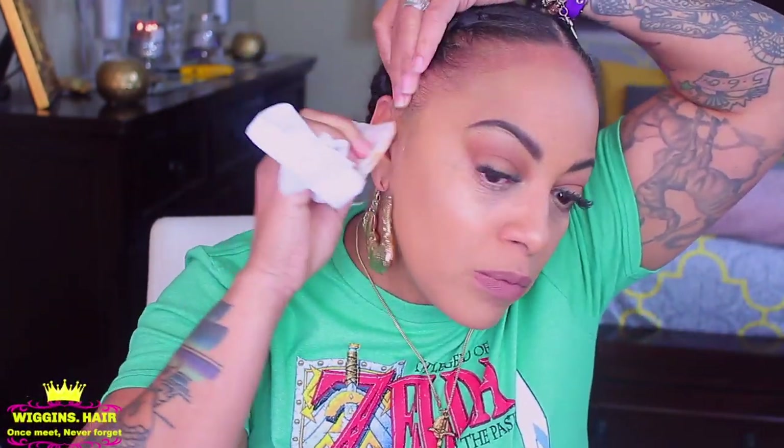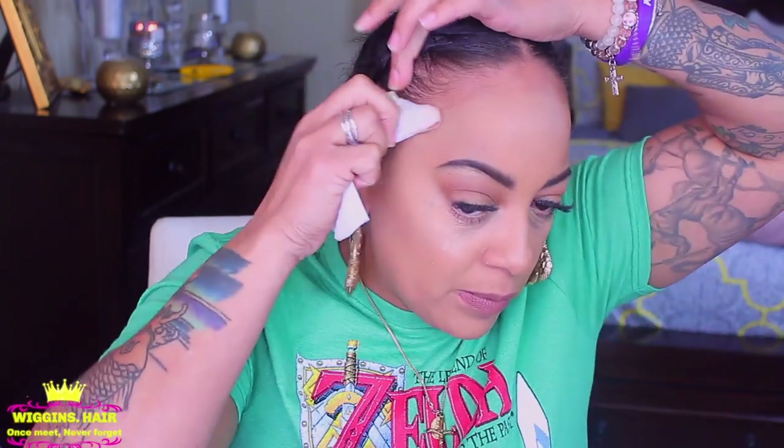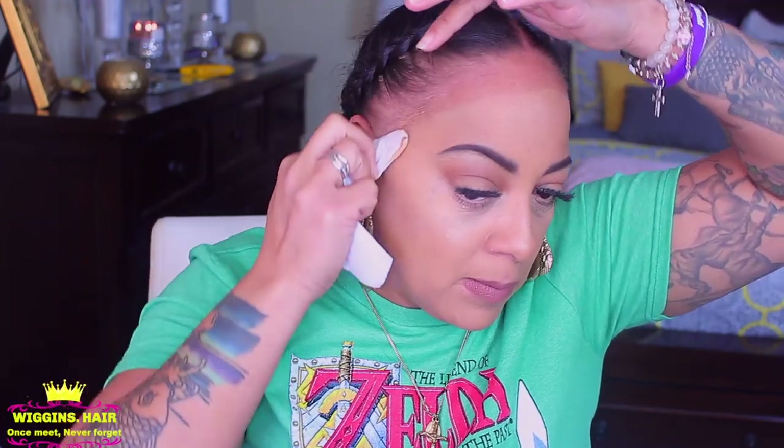The first thing you want to do before you even go ahead and put that wig on is clean your hairline. Definitely, if you're going to tack it on, stick it on, glue it on, gel it on, or hairspray it on, please make sure you take all of the makeup off the hairline because the wig will not stay down properly.